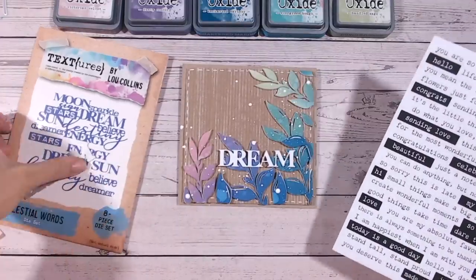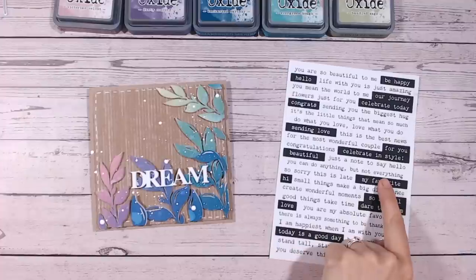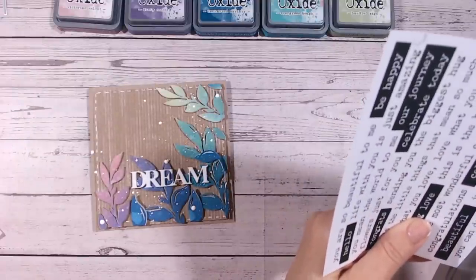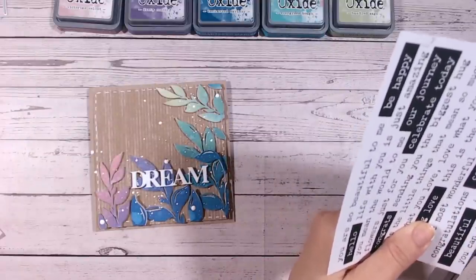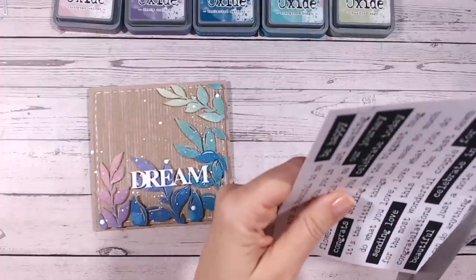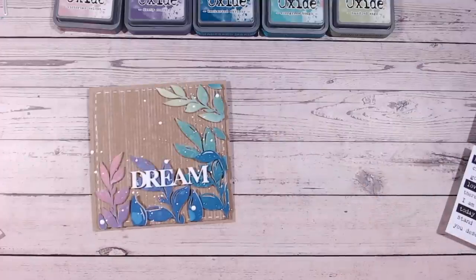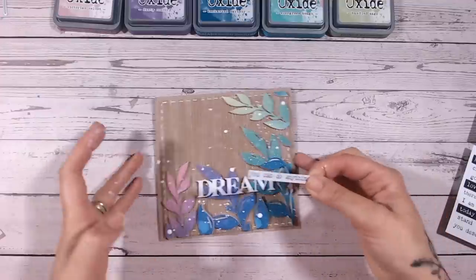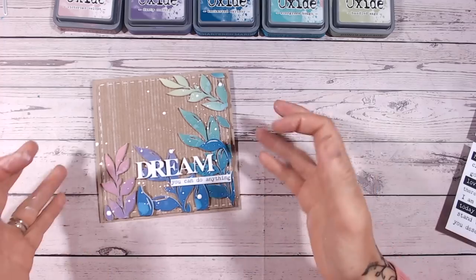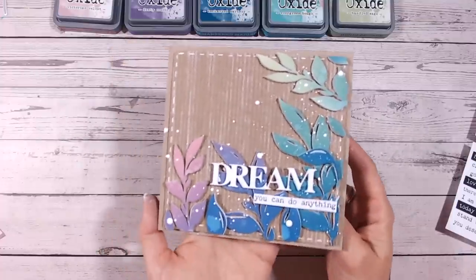I'm going to finish the sentiment with a phrase from my Sentiments for All paper pack — unfortunately it's currently out of stock but coming back into stock middle of July. I've chosen 'you can do anything,' cutting it reasonably close and removing the comma. So the full sentiment reads: 'Dream — you can do anything.' I'll add a little foam tape to the back, being careful as the paint is still wet. And that is my finished card!